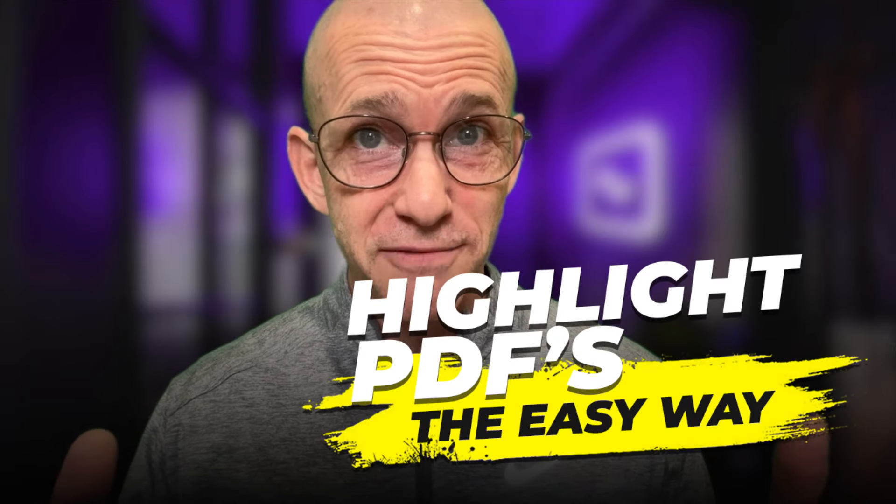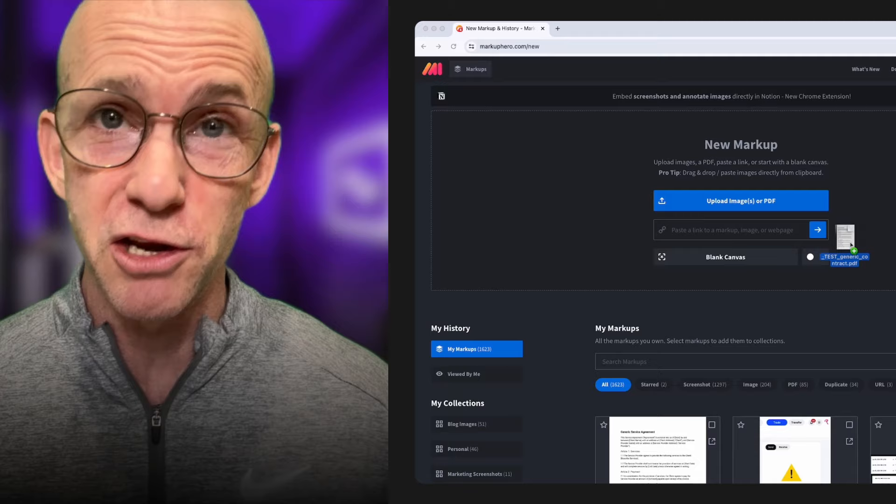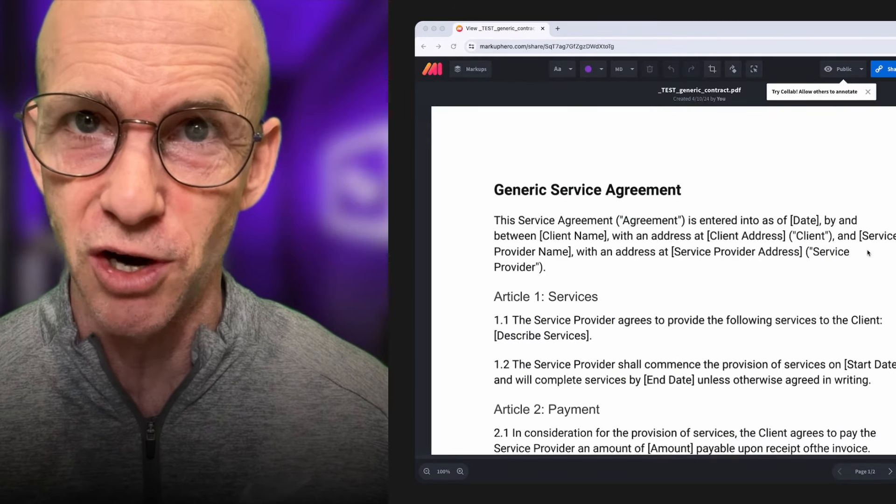Need to highlight something on a PDF? There's no easier way than this. Go to markuphero.com and upload or drag a PDF to get started.